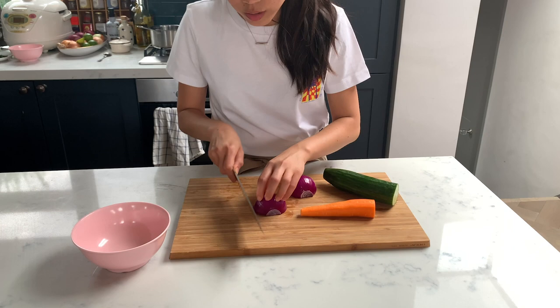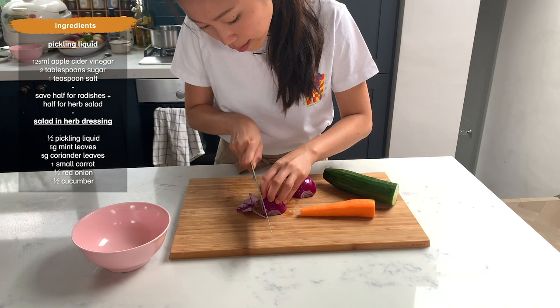I like to do it overnight. Now I'm going to prepare the salad — slice everything really thinly.